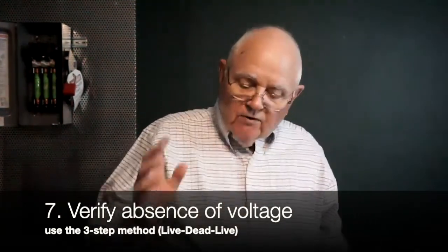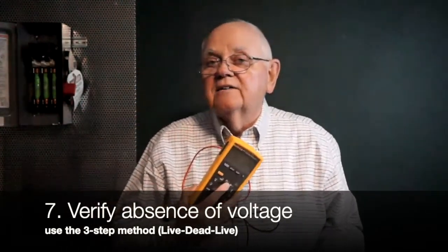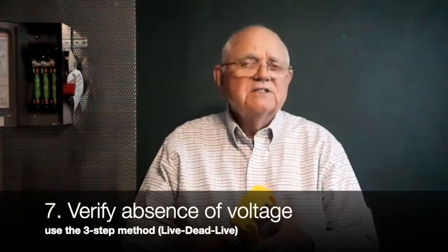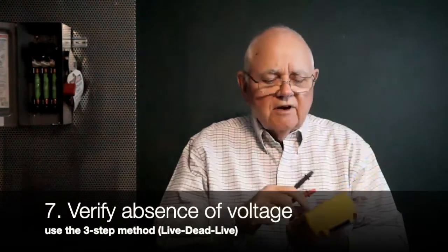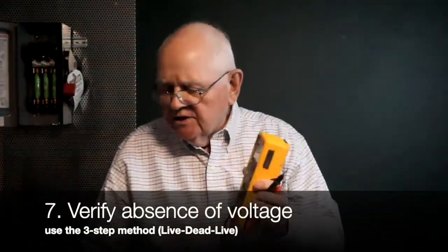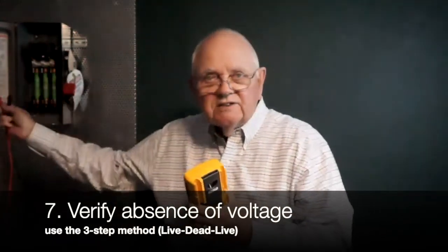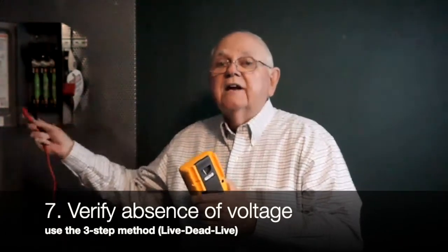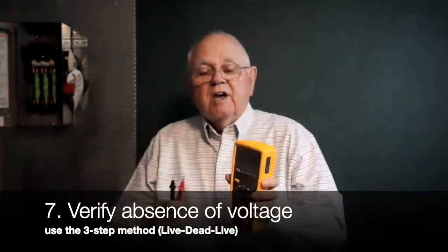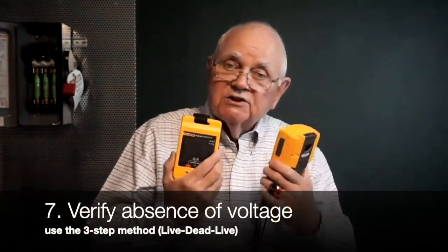Step seven is probably the most important of this whole process. I have to take an adequately rated voltmeter and test and verify that I get zero energy on the inside of that disconnect — never assume anything. First, make sure my meter operates properly on voltage: set it to AC voltage and go to a proving unit to confirm it works. Then check from phase to phase and phase to ground on each of my three phases: A to B, A to C, B to C, then A to ground, B to ground, and C to ground — making sure I get zero on my meter. The third part of this step is to go back to my source of AC voltage and verify my meter still works properly.